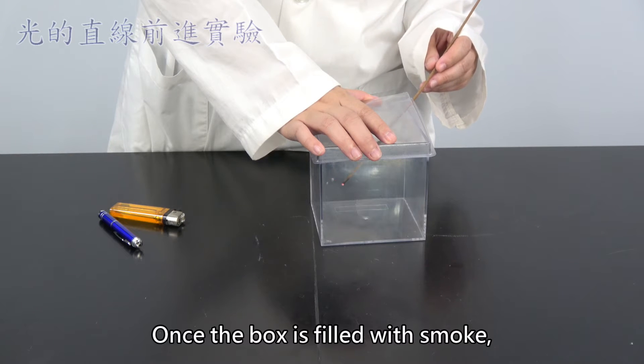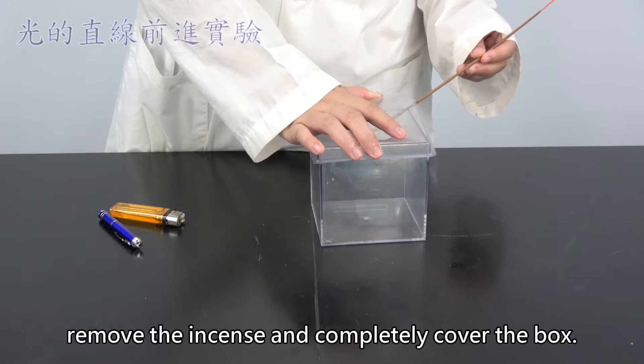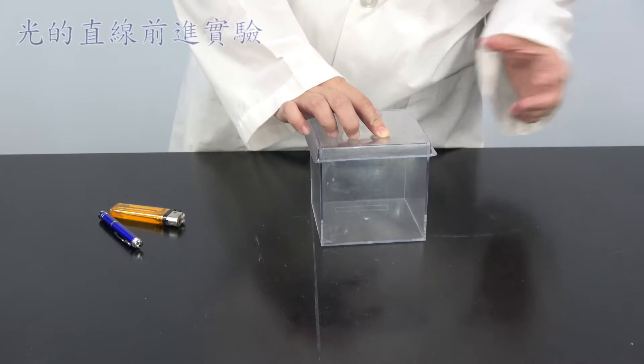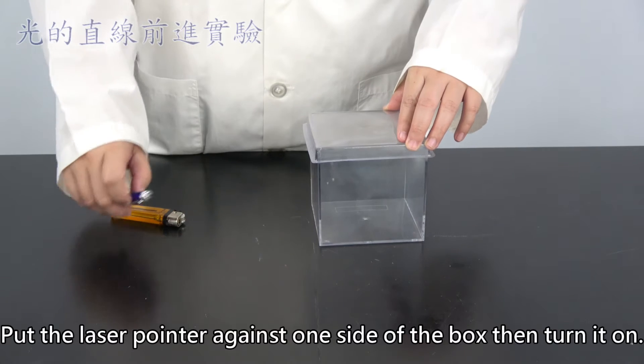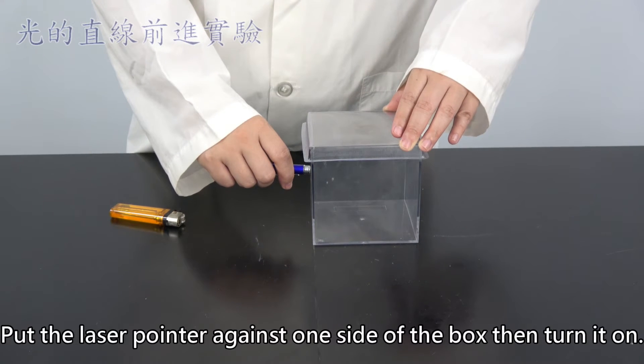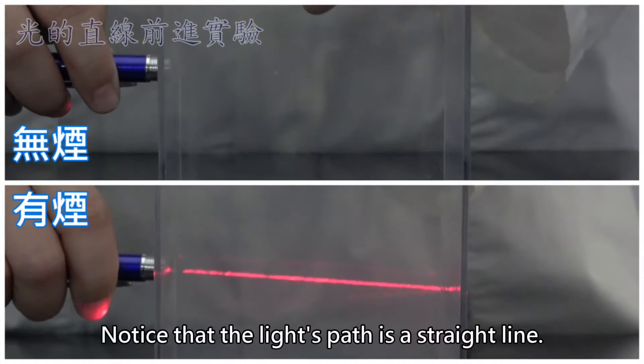Once the box is filled with smoke, remove the incense and completely cover the box. Put the laser pointer against one side of the box, then turn it on. Notice that the light's path is a straight line.